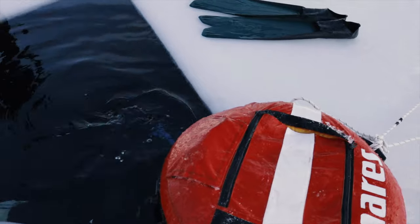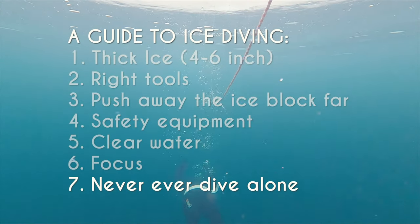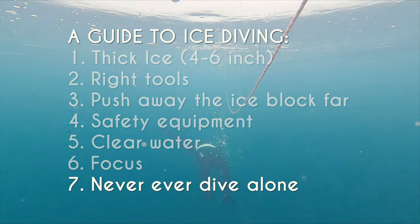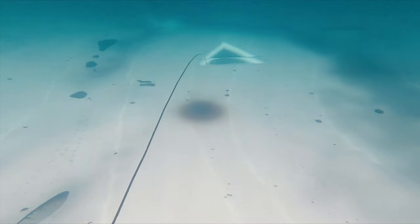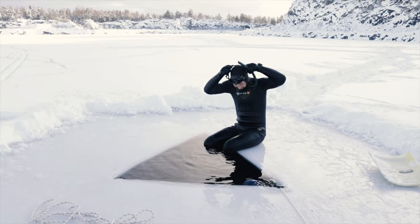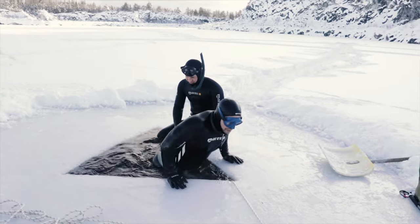Tip number seven — finally, and probably the most important tip: never ever dive alone. This is always important when it comes to free diving, but extra important under the ice. Even a shallow dive can be fatal if you don't find a hole. Make sure to always have a safety buddy watching you, even on short or shallow dives.